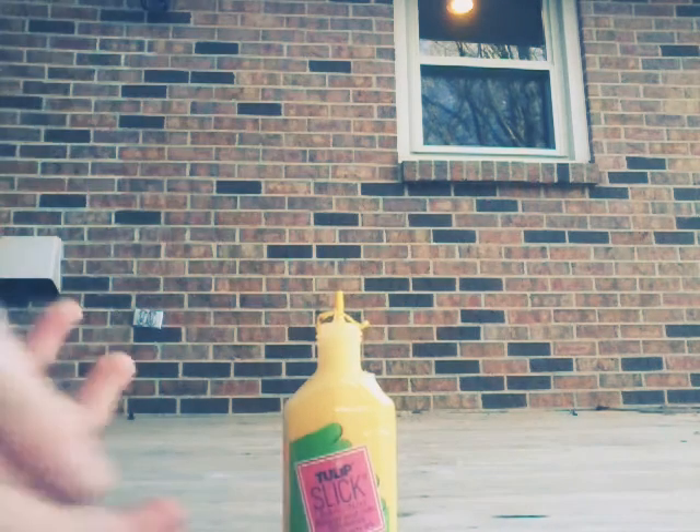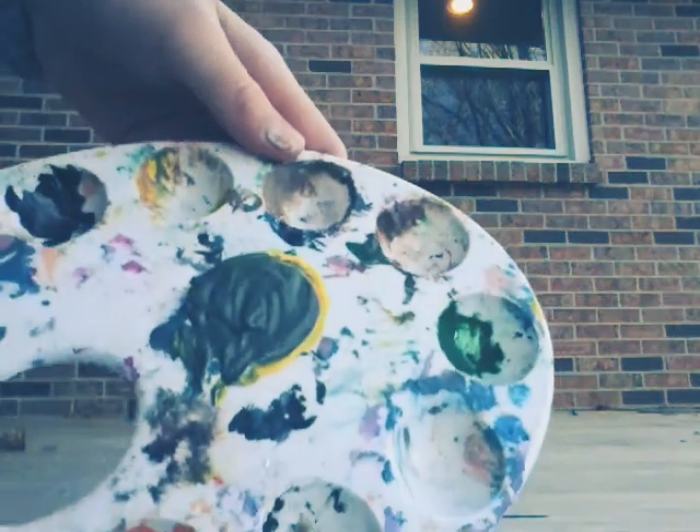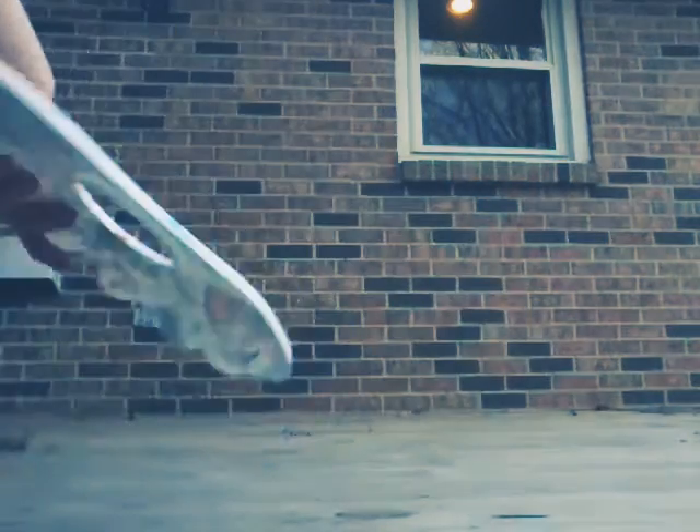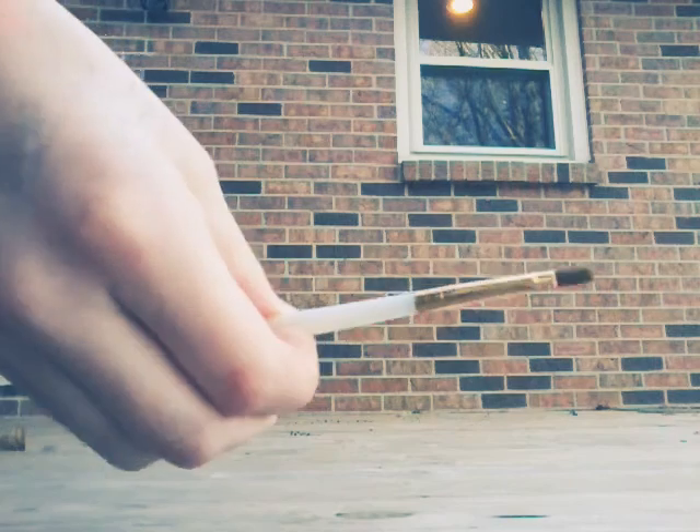So what you need for this tutorial is yellow fabric paint — this is from probably Hobby Lobby or anywhere. Then you're going to need the paint; you can't really see it because my palette is super messy, but there's the color right smack in the middle — that's going to be the center of my flower. A brush, and also your shorts or pants that you're DIY-ing.